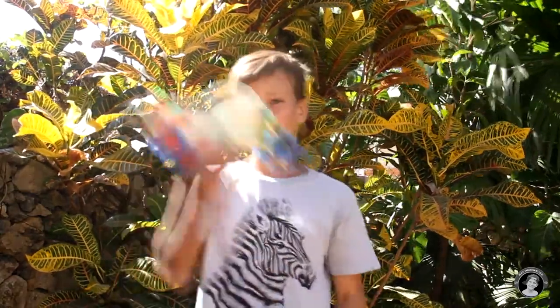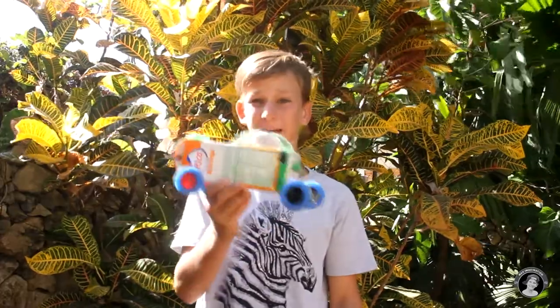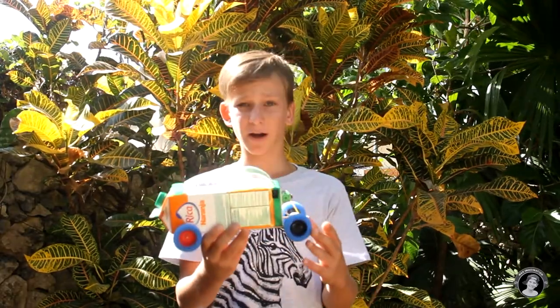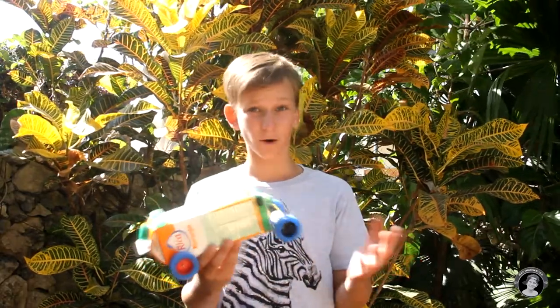Anyway guys, that is all for this video of how to make the amphibious vehicle that can drive on land and on water. I've been quite happy with the results — the looks, how it drives, how it swims in the water, and how it all functions. If you enjoyed this video, be sure to hit that like button, comment down below, and subscribe to my YouTube channel if you haven't. Thanks for watching guys! See you next week! Peace!